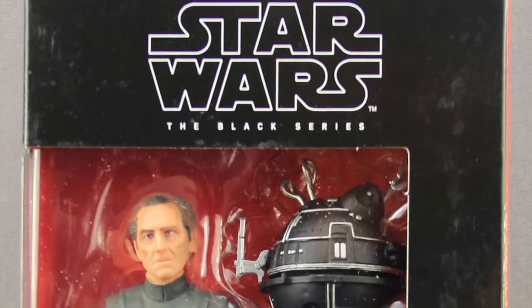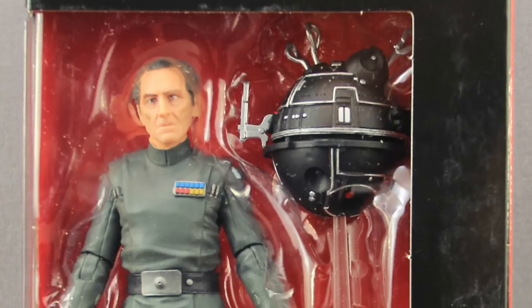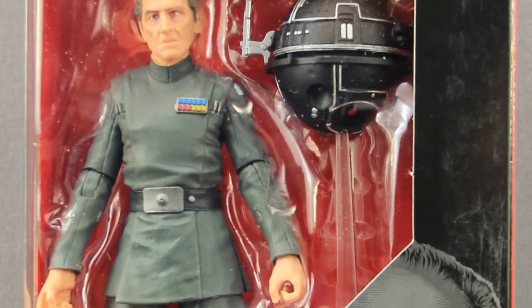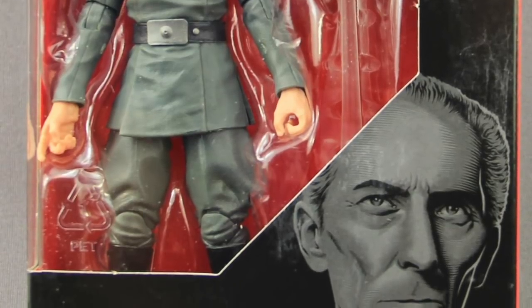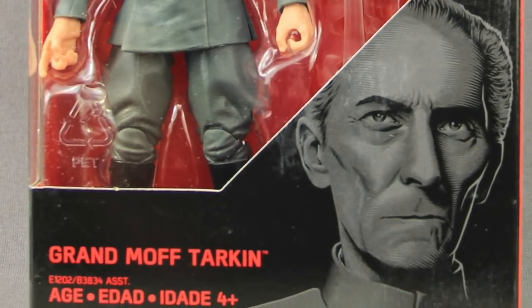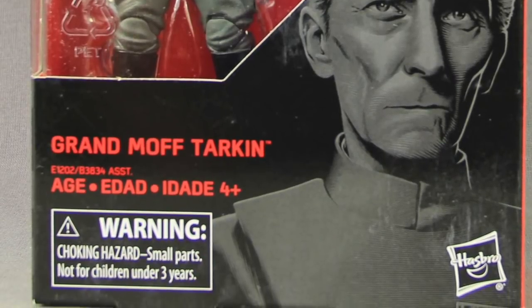Hey all you action figure enthusiasts out there, JC here with another T&I Toy Review. Today's review is in association with JediInsider.com, your number one news source for everything Star Wars. For today's review I'm going to be taking a look at the brand new Star Wars the Black Series 6-inch Grand Moff Tarkin figure from Hasbro.